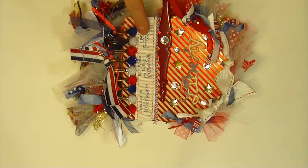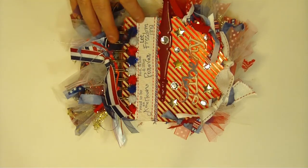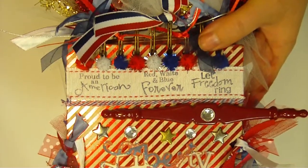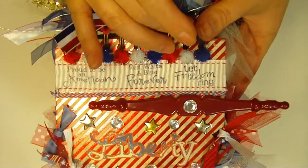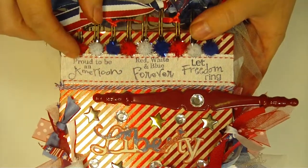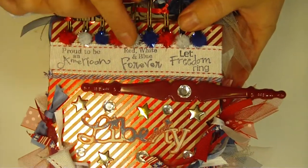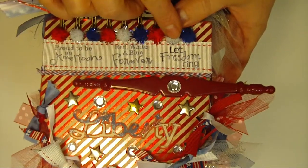On the front I have some grosgrain white, kind of off-white ecru ribbon, and I'm going to bring it up so you can see. I used Pink by Design stamps — I am such a huge fan of Pink by Design and use their stamps constantly in projects. This collection is called Red, White and Blue. This one says 'Proud to be an American,' this one says 'Red, White and Blue Forever,' and this one says 'Let Freedom Ring.'